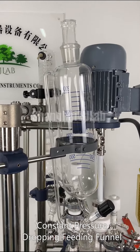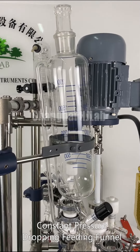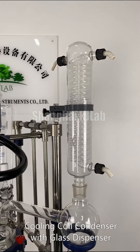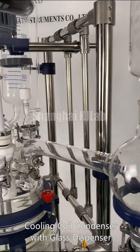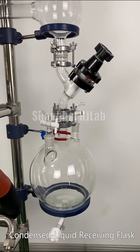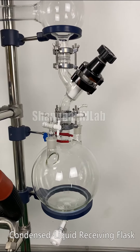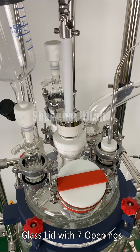Constant pressure dropping feeding funnel. Cooling coil condenser with glass dispenser. Condensed liquid receiving flask. Glass lid with 7 openings.